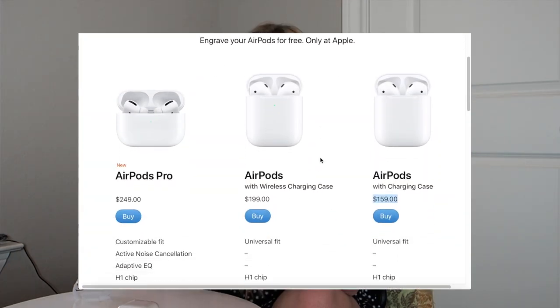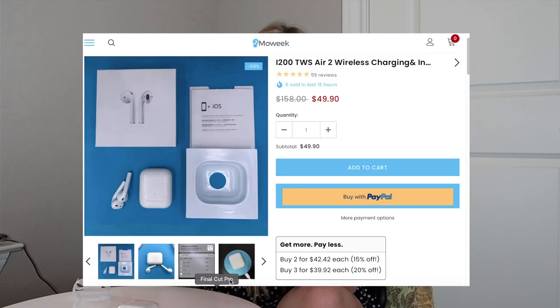What's up guys, welcome back to another video. For today's video we're going to be comparing fake AirPods with real AirPods. Right now real ones are $159 for the ones with the charging case and $199 for the wireless charging ones. I got really curious to see if I could find a replica that was actually really good, and upon my research I found these claiming to be a one-to-one, perfect 100% AirPods replica.